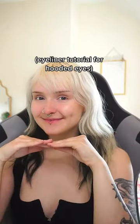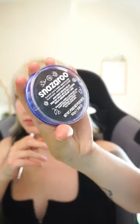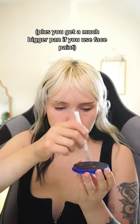Hello everyone. I thought I would do the eyeliner tutorial that I mentioned. The first step is to do your mascara — I'll explain this in a second. I use a water-based face paint for my eyeliner. I'm using my eyelashes as a guideline for where the bottom edge of the wing is going to go, which is why I do the mascara first because it makes it a lot easier to see.